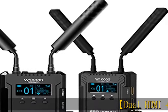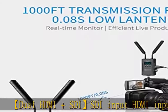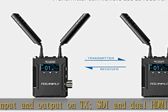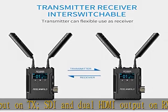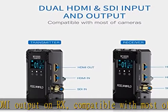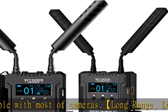Dual HDMI and SDI inputs and outputs: SDI input, HDMI input and output on TX; SDI and dual HDMI output on RX. Compatible with most cameras. Long range, low latency — more than 1000 feet range for wireless video and audio transmission. 0.08s achievable latency for real-time monitoring.